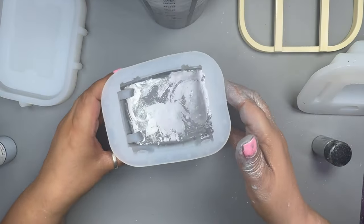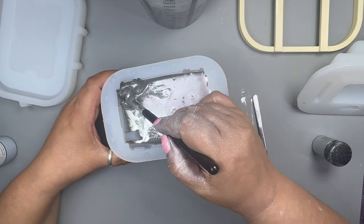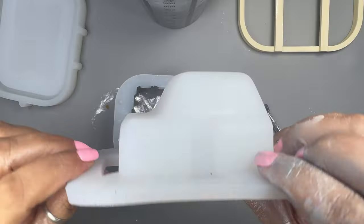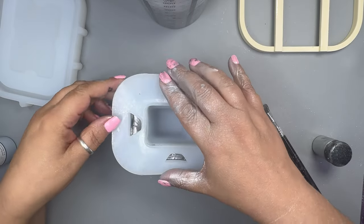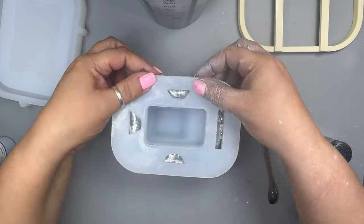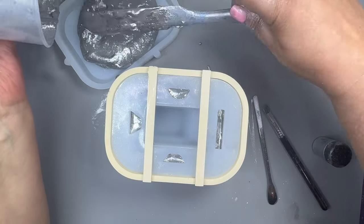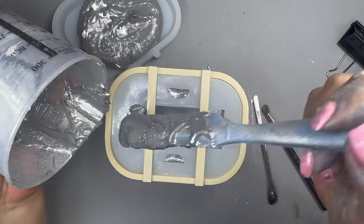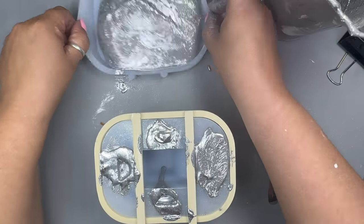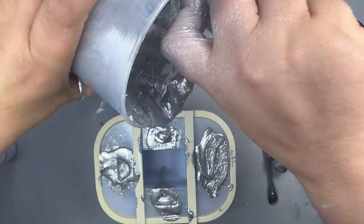I'm only pouring about a third. Tap and squidge the mold, then spread some mixture over the sides with a brush — this helps with bubbles. Put the top mold on to make the piece hollow, add the casing to hold it together, and add mixture to the base mold too.